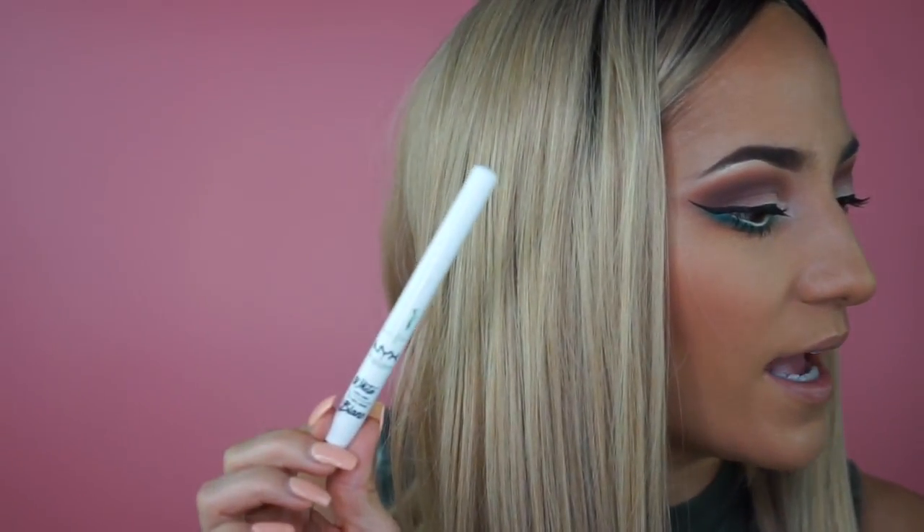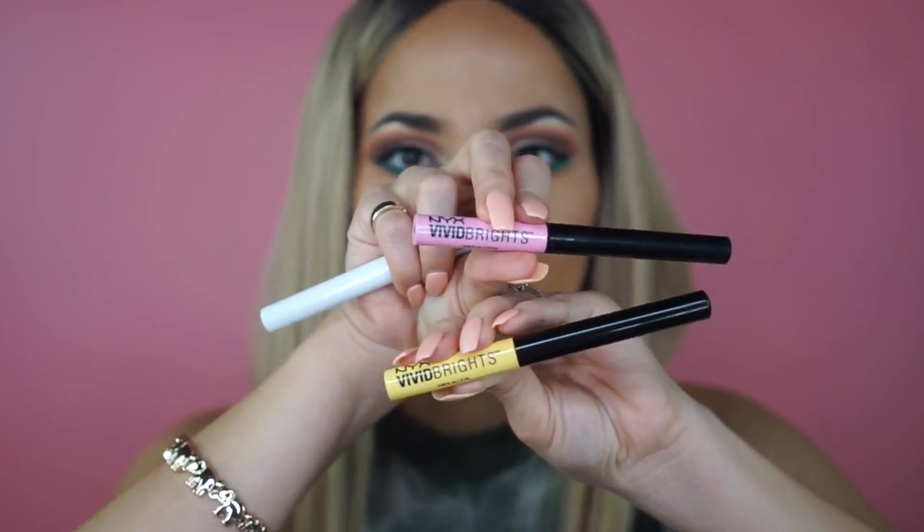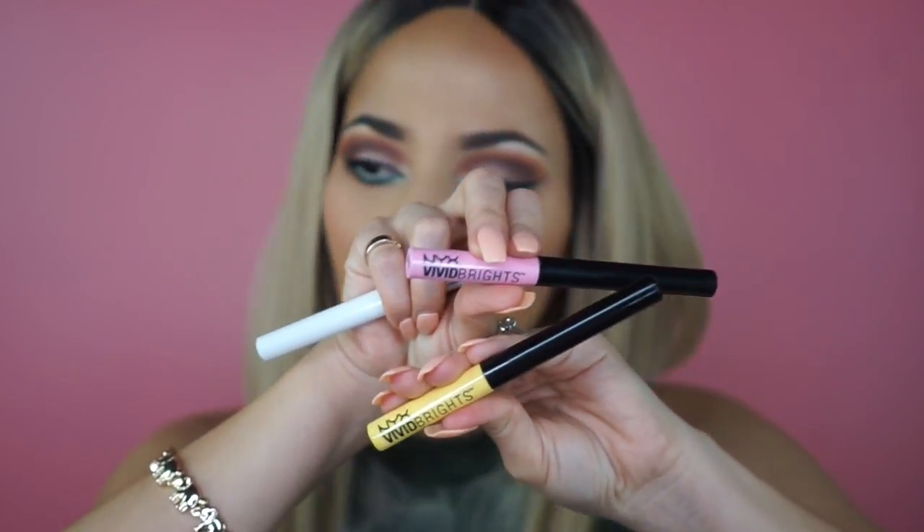Before I pop on the lashes, I want to do some festival-inspired flowers right here in the inner corners of each eye. For that I'm going to use NYX white eyeliner as well as their Vivid Brights — we're going to use Vivid Halo and then Vivid Petals to be like the center of each little flower, and then add some little detail sprouts around the eye. Very Easter-y, very spring, very festival. Let me zoom you in and start painting on these cute little flowers.